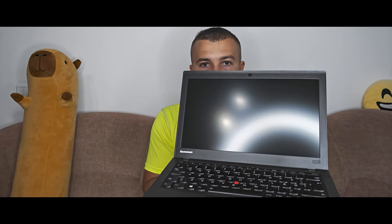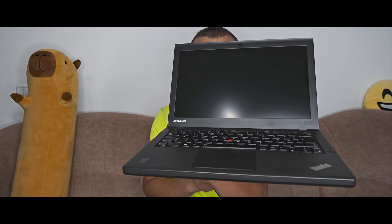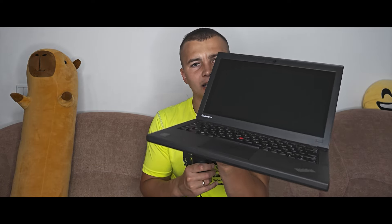Today I will install Windows 11 24H2 Release Preview Channel build on this unsupported laptop. This is the Lenovo ThinkPad X240 — a super amazing, high quality laptop. Honestly, it doesn't matter how old this laptop is because it's perfect. Just look at this screen, this keyboard, and these high quality materials. So we're going to install Windows 11 on this device.